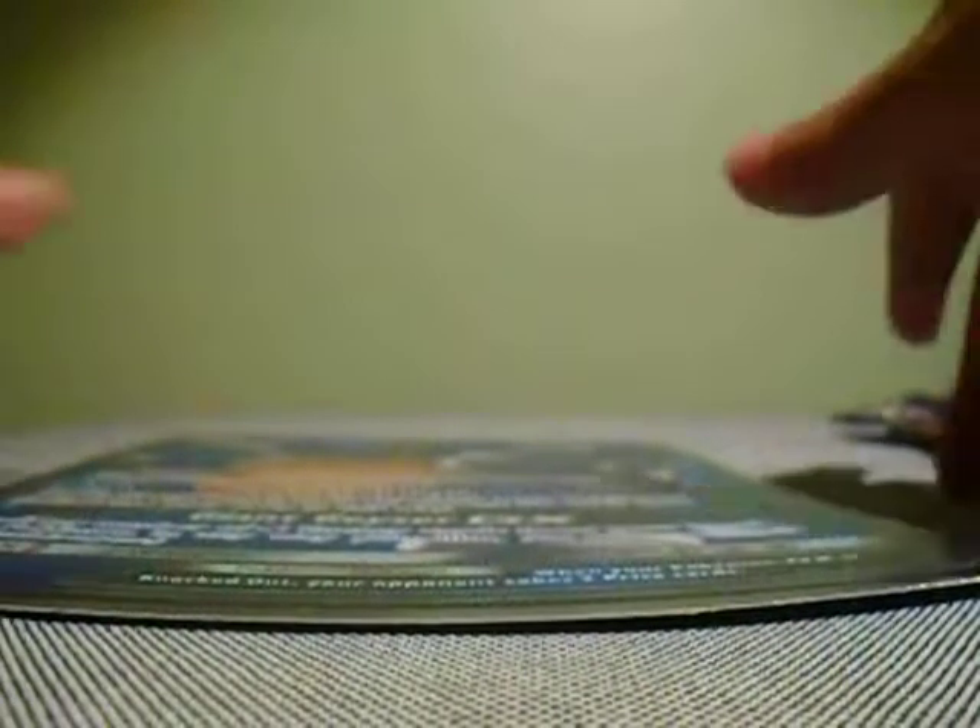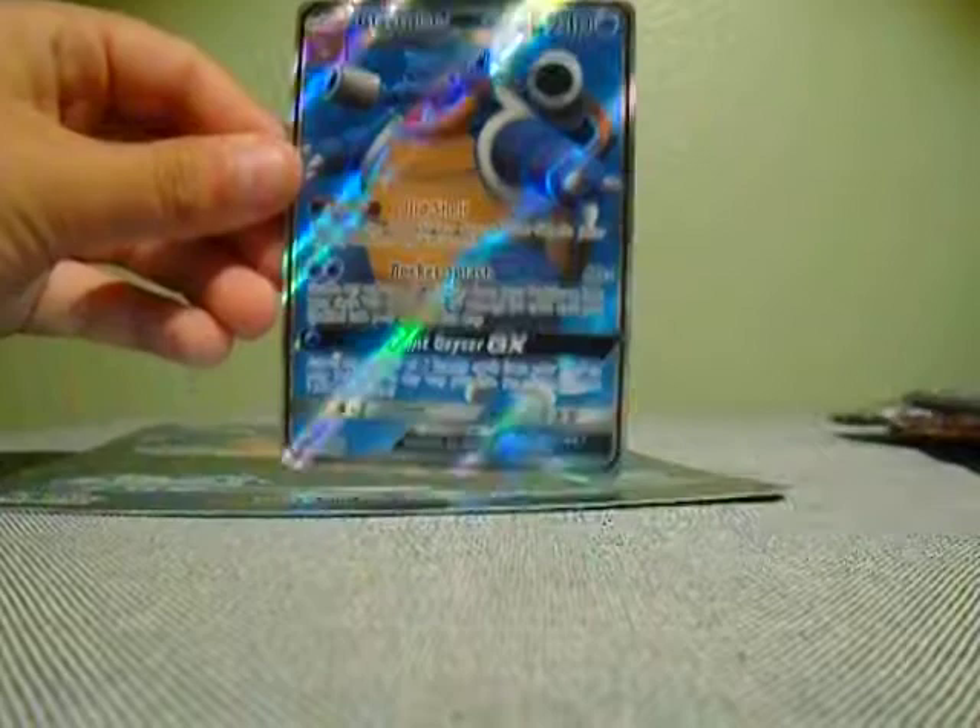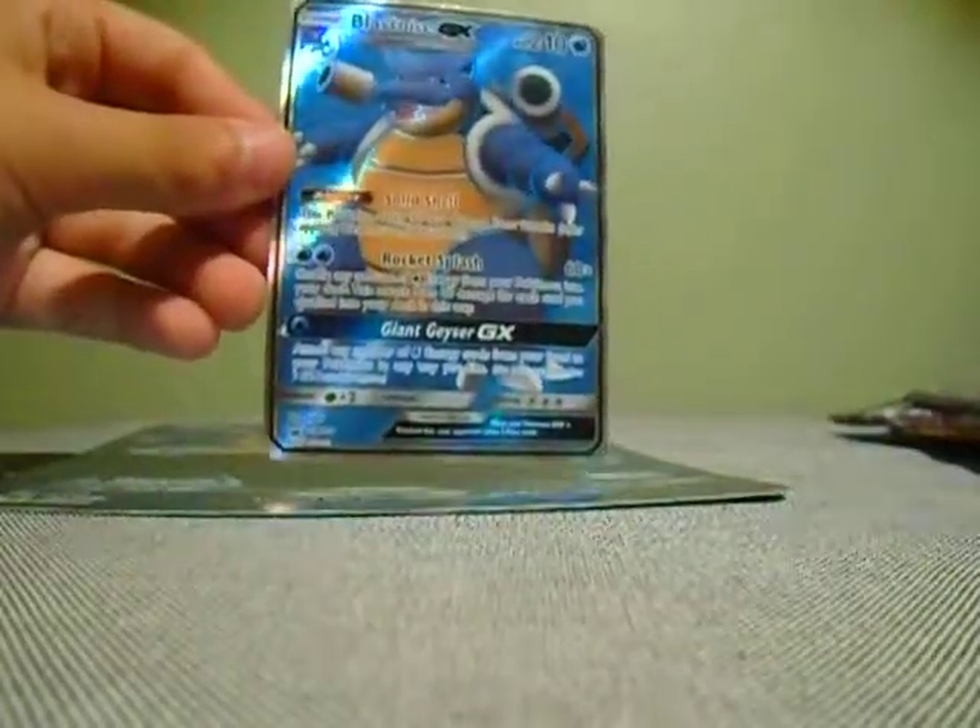There we go. I will also show you this code card in a second. So the most important part — we have this amazing Blastoise GX promo, and we also got the large oversized jumbo card. I will sleeve this up because I like sleeving my promos.